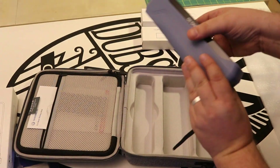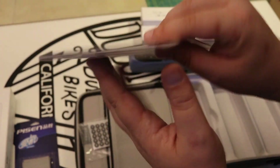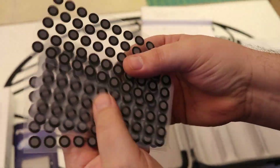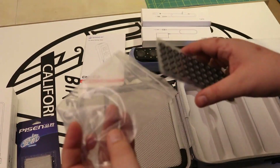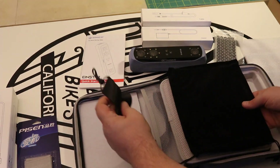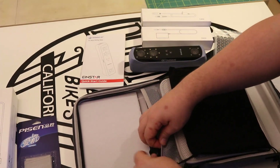Three little buttons here are the only controls on the device. Here we have a quick start guide as well as some tracking markers. They actually give you quite a lot of these, and luckily a little baggie to put them in.